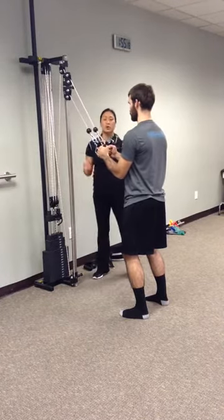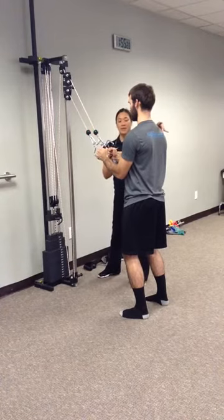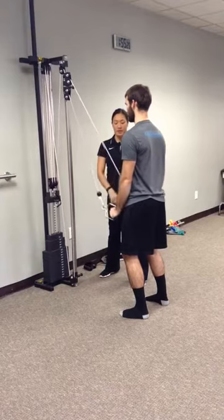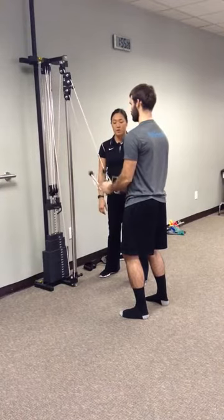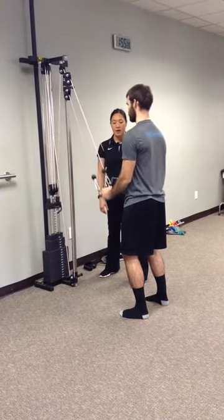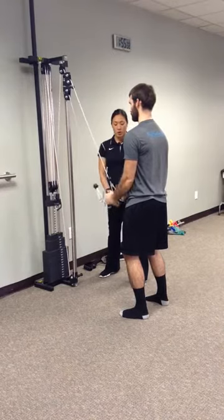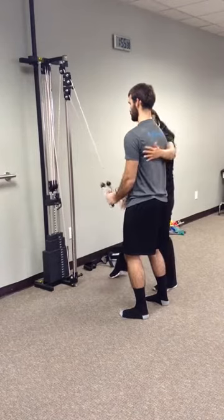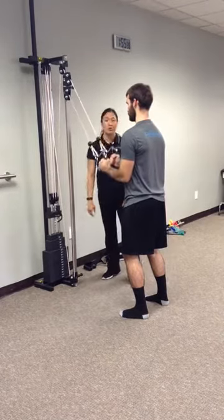We'll start first in neutral. Neutral means those palms are facing forward, shoulder blades down and back, and those elbows are really the only parts that are moving. Hands straight down and right back up in a slow controlled motion, going all the way up and all the way down. Go through that full range of motion and feel it through the triceps — the back part of the arms. That's your neutral position.